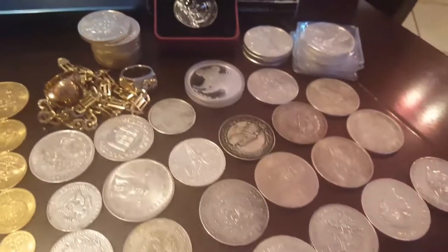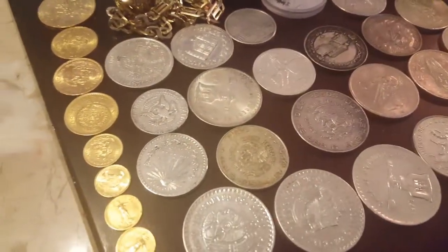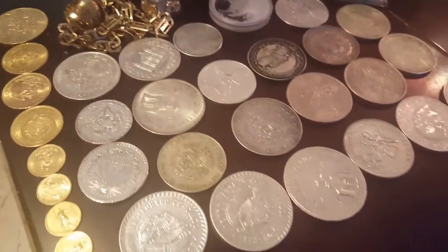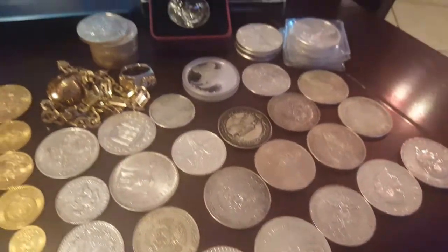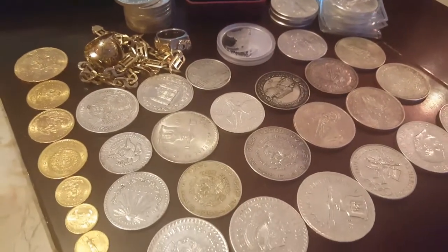Or even soft clean erasers from pens will take the milk spots off. Make sure the coin is clean when you're cleaning it, and wipe away your milky problems. Thanks for tuning in.